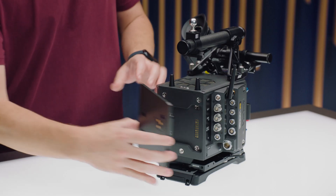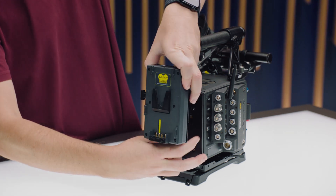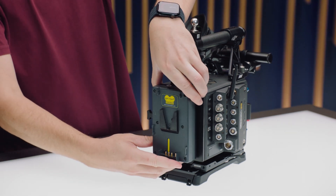Or, if you have an existing onboard battery system for an Alexa LF, then we've come out with the BAB LF. This is the battery adapter back that turns the Alexa 35 into the same mounting points as an Alexa LF. That way you can use your existing power systems by just screwing these two plates together. However, we recommend that you don't use any plate that has a voltage booster in it as that can generate extra heat.